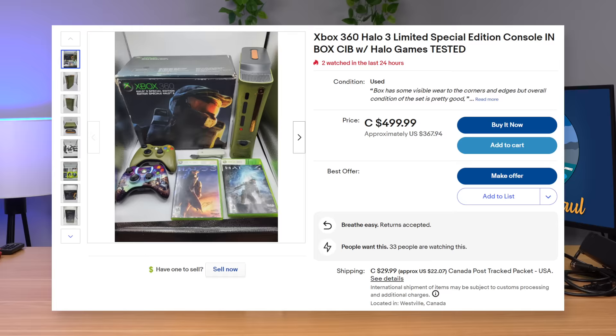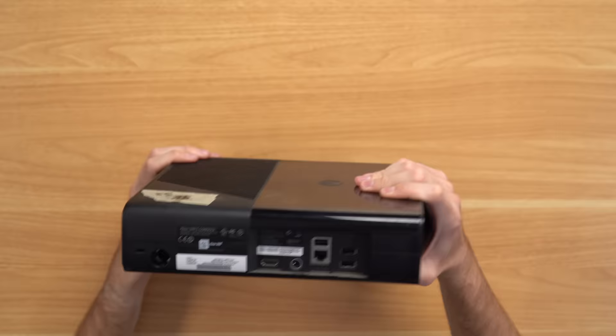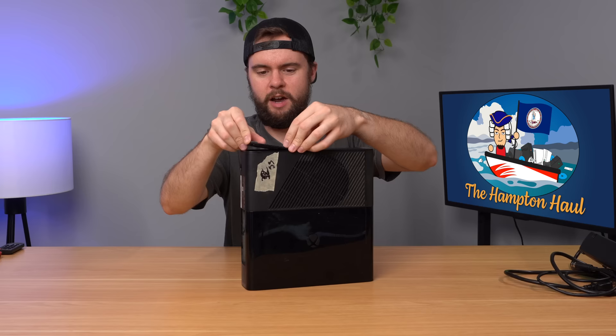I'll show that on the screen but let's go ahead and start with this 360 right here, which is actually a 360e which I don't see very often so I'm pretty excited for it. It is pretty scratched up but all things considered it looks pretty good, and it's funny to see a manufacturer date of 2013 for an Xbox 360. Let's plug it in and see if it works.